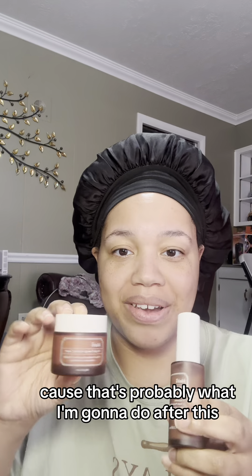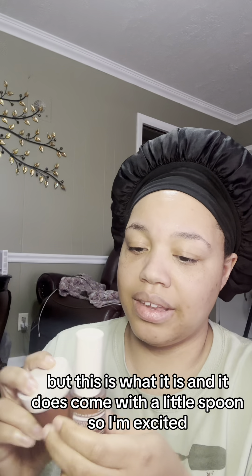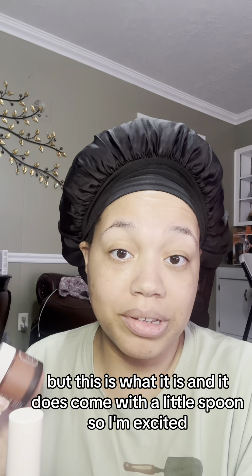I like that you can just put it back in the box so then it looks like a present, because that's probably what I'm going to do after this. It does come with a little spoon. So I'm excited.